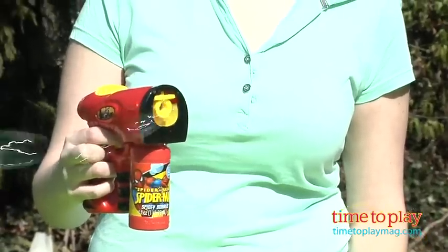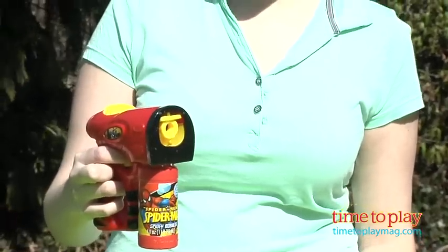And there we go, we've got some bubbles. It helps if you squeeze the handle, let go, squeeze the handle, and let go.